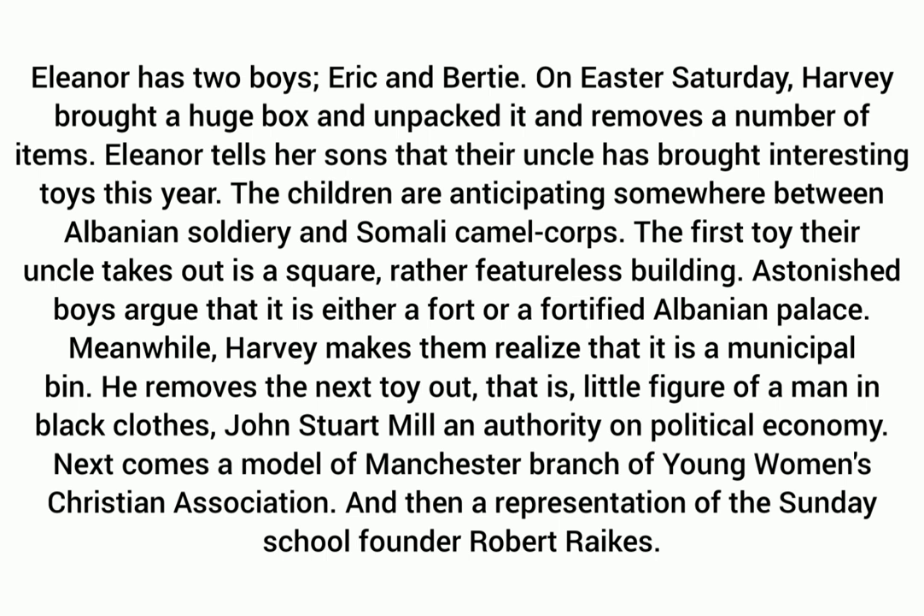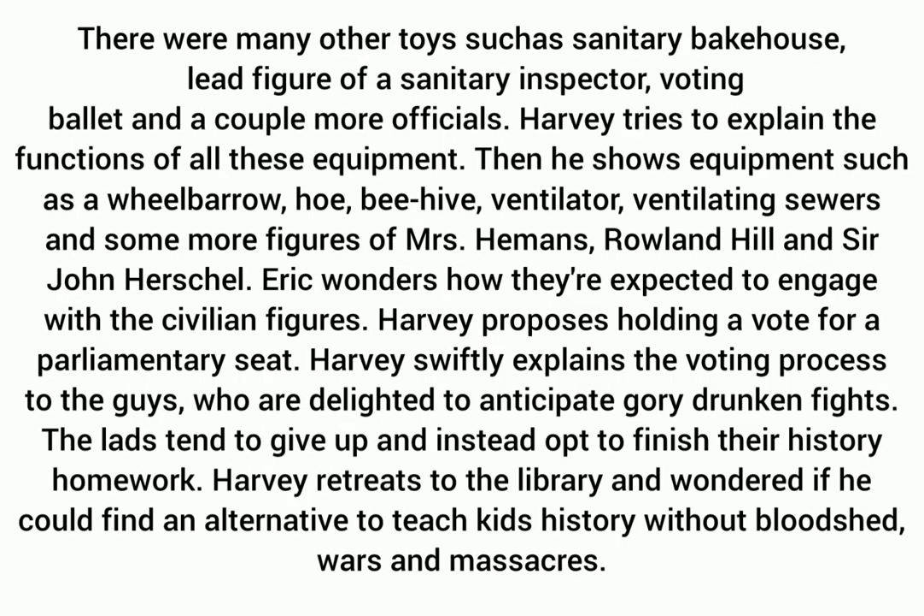He removes the next toy, a little figure of a man in black clothes — John Stuart Mill, an authority on political economy. Next comes a model of the Manchester branch of the Young Women's Christian Association, and then a representation of Sunday school founder Robert Riggs. There were many other toys such as a sanitary bakehouse, a lead figure of a sanitary inspector, a voting ballot, and a couple more officials. Harvey tries to explain the functions of all these items.